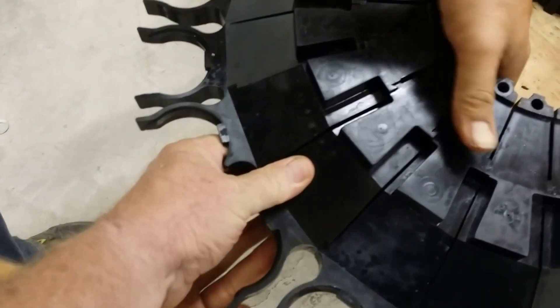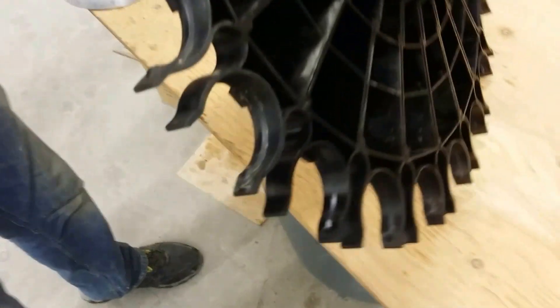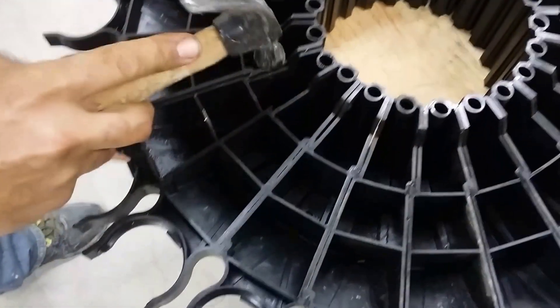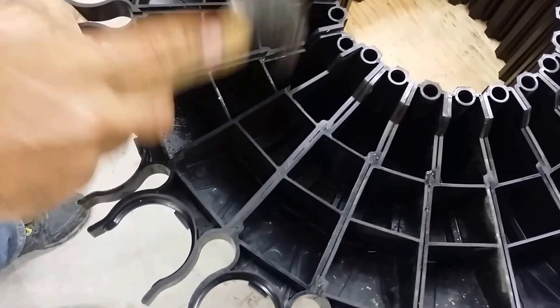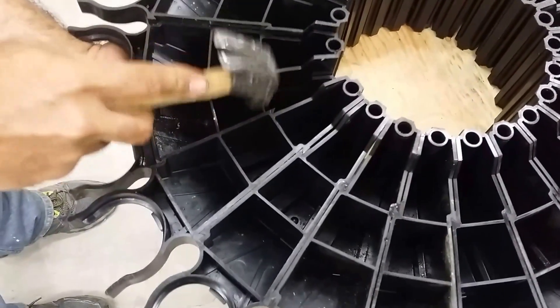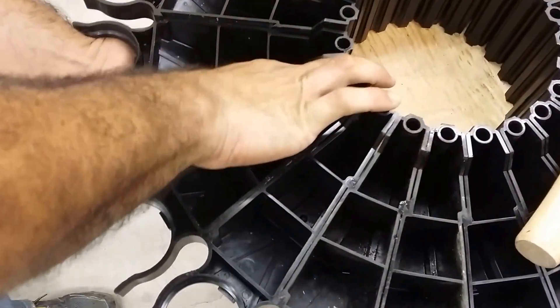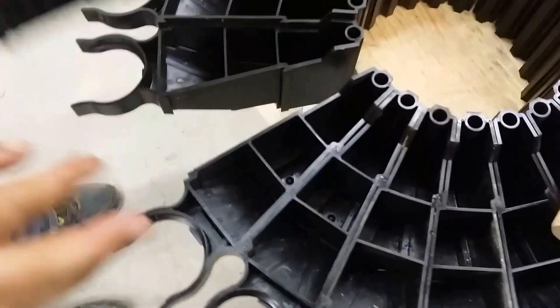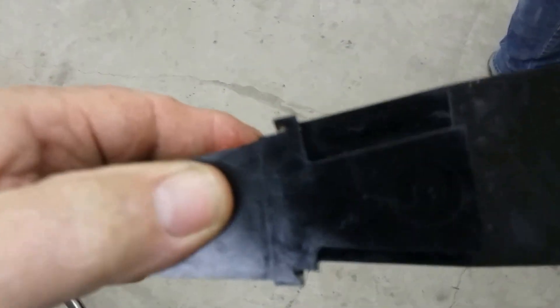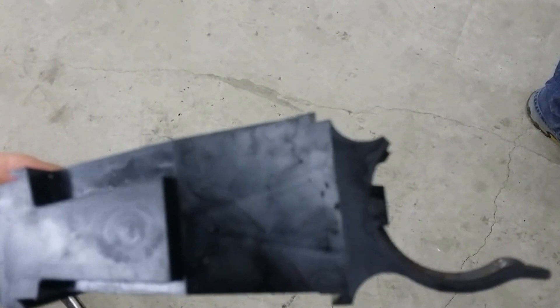Chinese fingers. See how it's got all the little interlocks — basically that's all that holds it together.